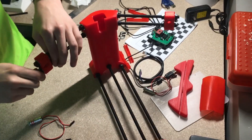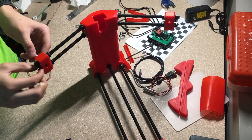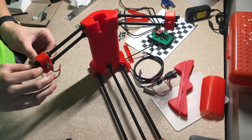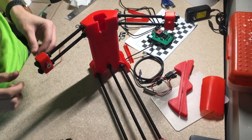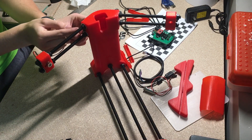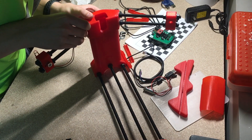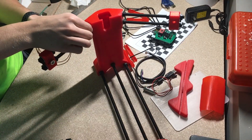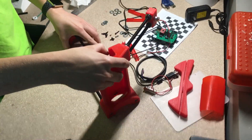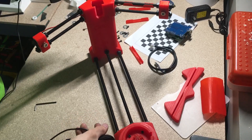I went ahead and attached and tightened all the screws and nuts. Now I'm going to take the lasers and unscrew the little screw in each one and tighten it in. This is going to run through here — there's a hole here, goes through the hole, and there's another hole it will come through in the back. I'll do that with both lasers.